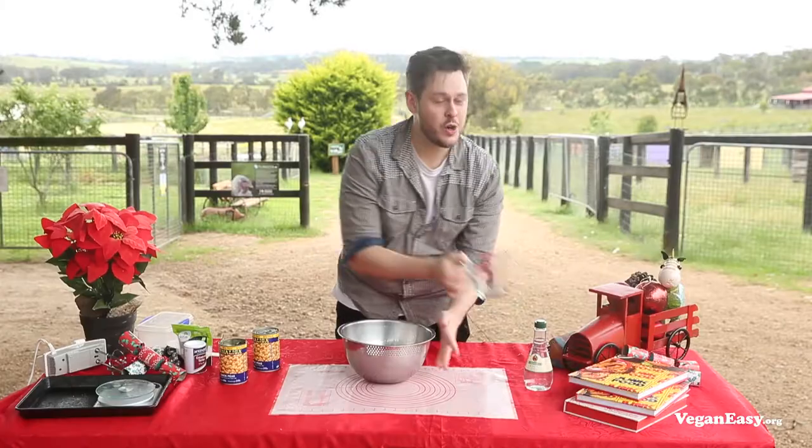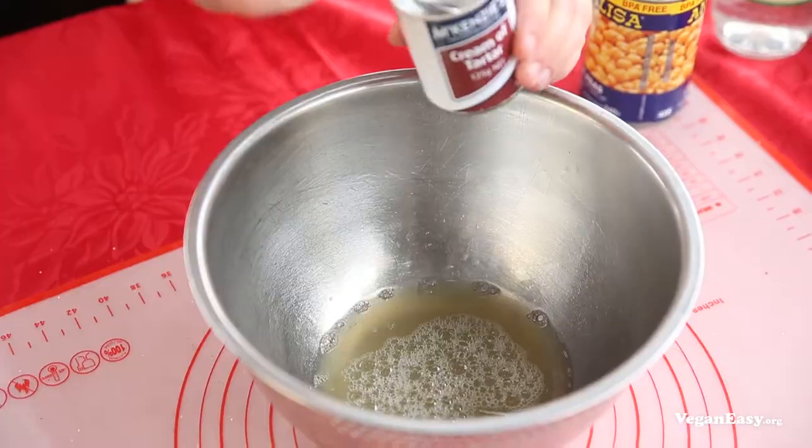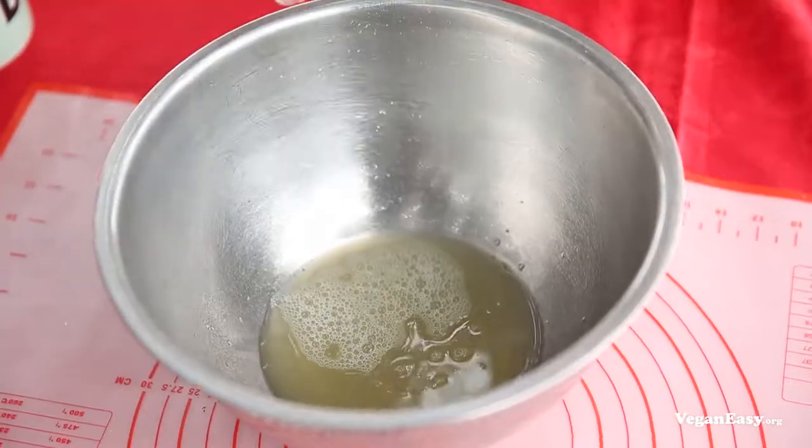Add your aquafaba and a quarter teaspoon of cream of tartar. This is going to help when we whip it to keep everything nice and stable. To start off, whip this up for five minutes until we get to soft peaks.